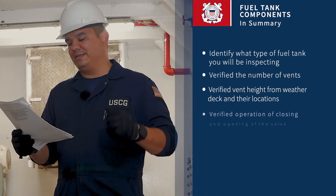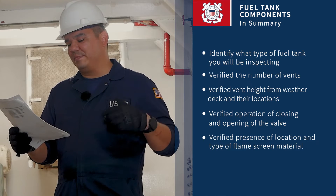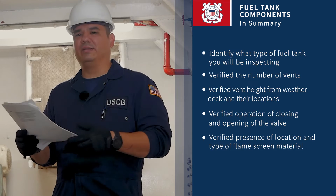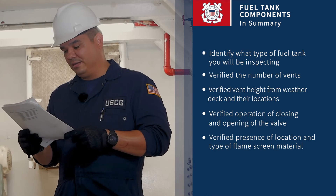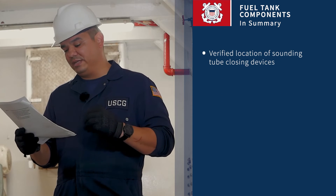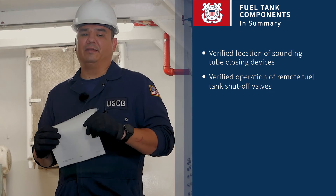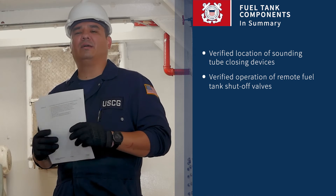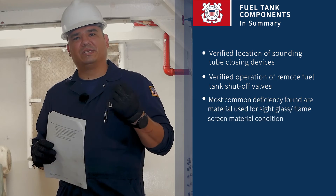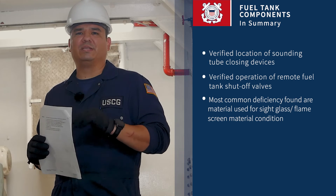We're going to test the closing and opening of the valve, and look at the presence, location, and type of flame screen material and whether that flame screen material is adequate according to what's required for each type of vessel. We'll also look at the sounding tubes and closing devices, the remote fuel tank shutoff valves. The most common deficiency found on these systems is either the material used for the sight glass or the flame screen material condition.